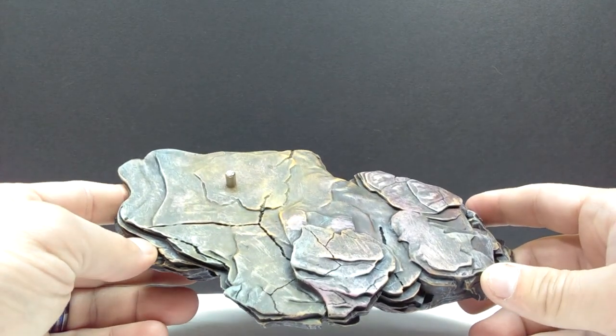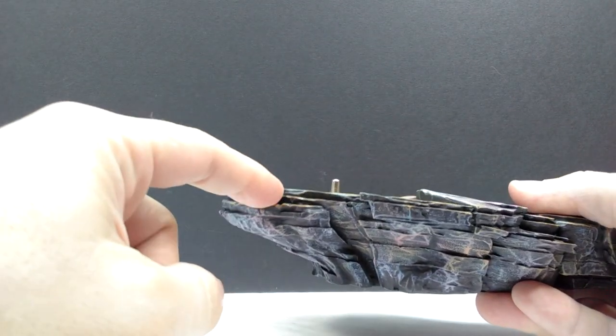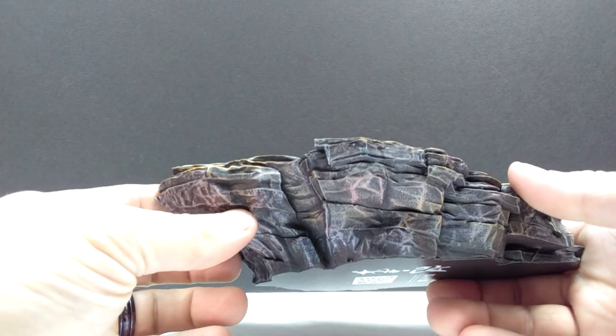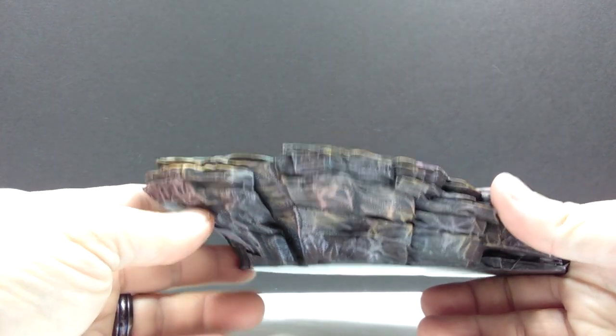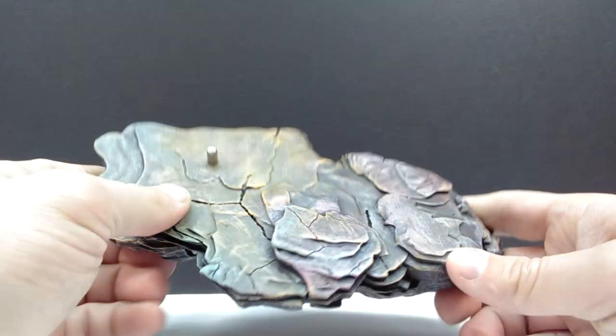I'm also really impressed with the sculpt in general — it is so realistic looking. I love the way there are different layers as you look at the side of the ledge, but more than anything I'm blown away by just how colorful it is, because that's something I was absolutely not expecting.